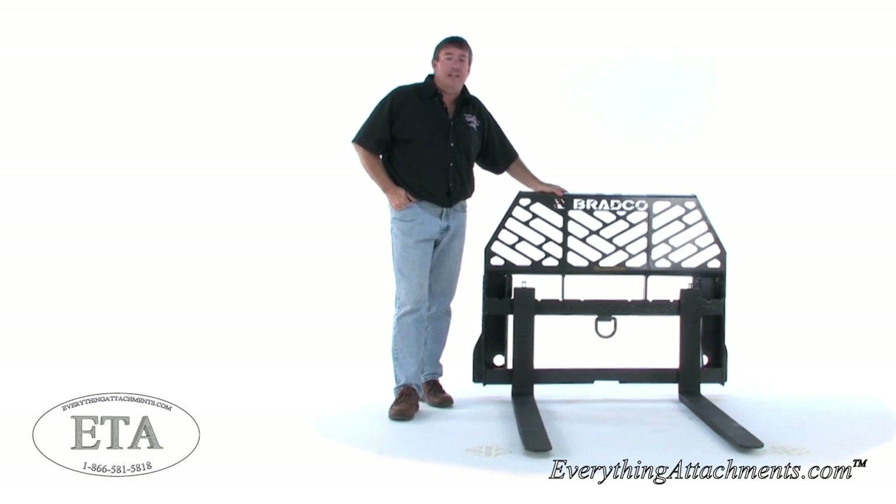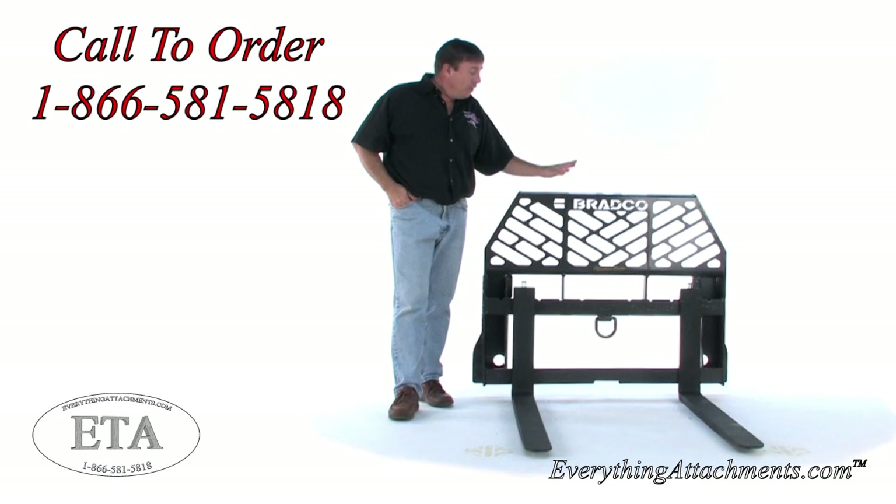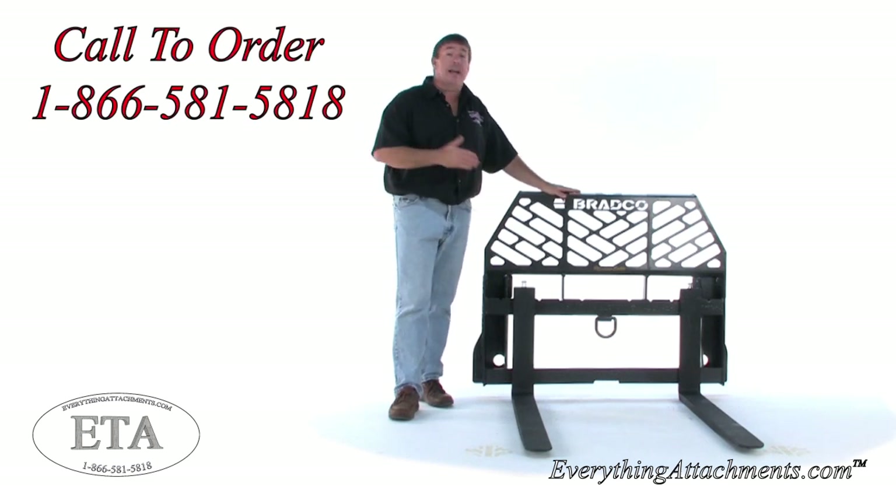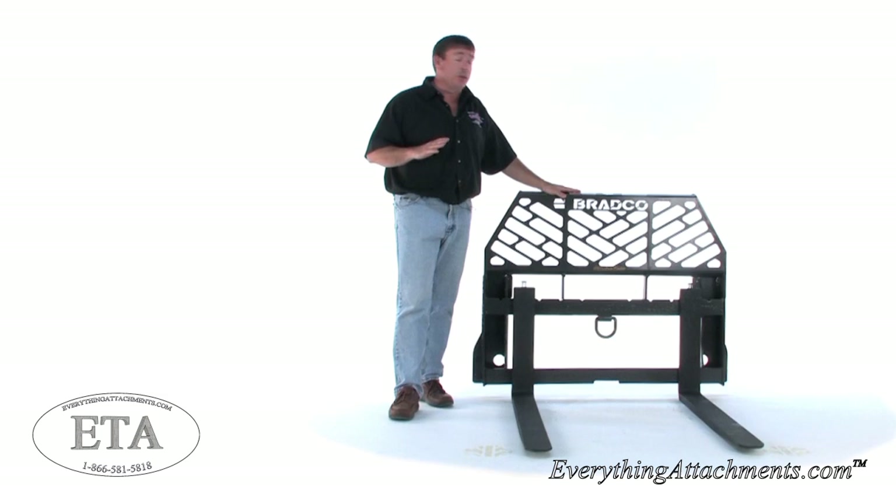Hi, I'm Ted from Everything Attachments and we're today with the Bradco pallet forks. This is their full-size frame that would be used on a skid steer or the front of a farm tractor. This particular set has the John Deere hitch and I'm going to show you the difference.